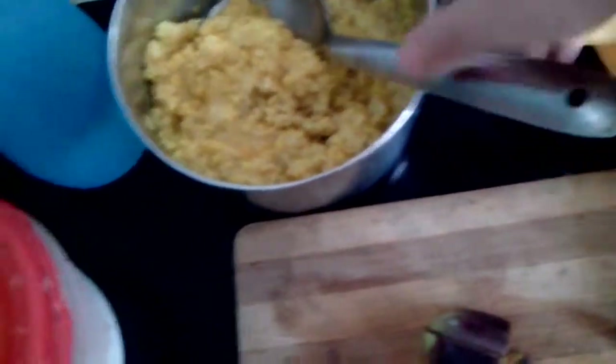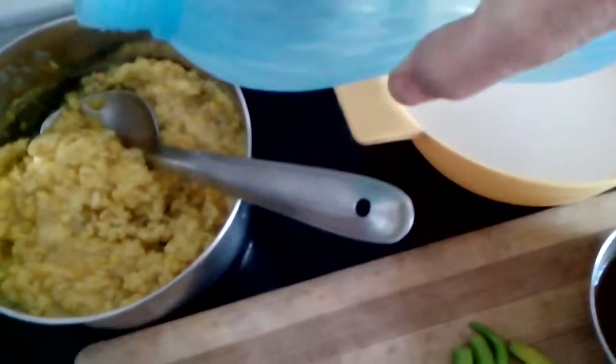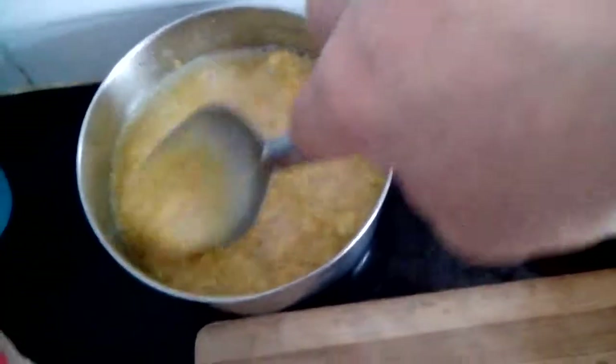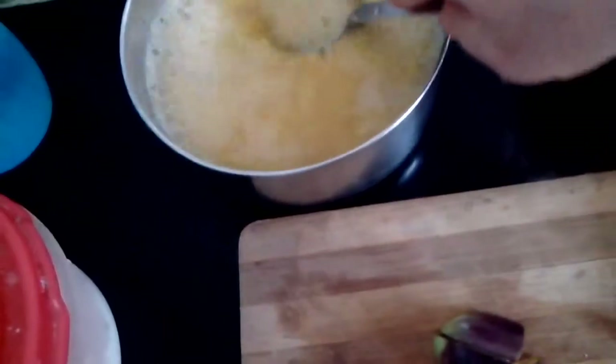The tamarind I have soaked for some time. Now I will be mixing all these. I won't be using any oil today — there is no oil for this. And of course, salt to taste.